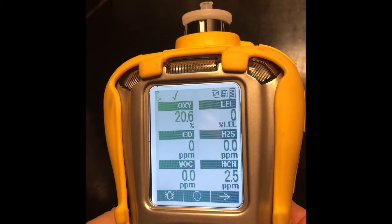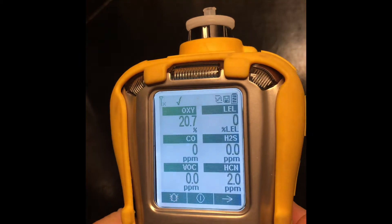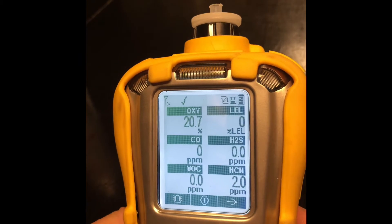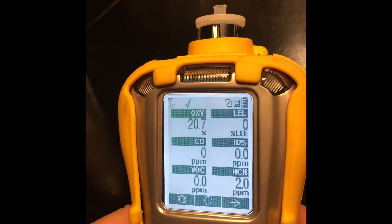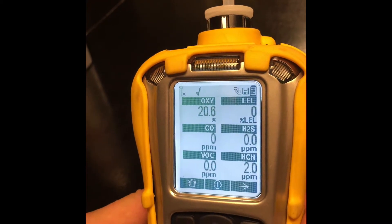We're waiting for a little bit of residual HCN to clear out. Once that's done, you can turn your instrument off and record in the data log your results — whether you did a cal or a bump, and pass or fail. If you do get a fail on bump, go immediately into calibration. If you get a fail on calibration, take the unit out of service and send it in.